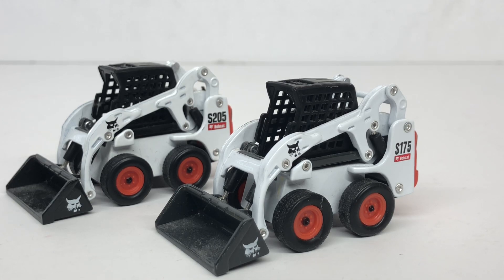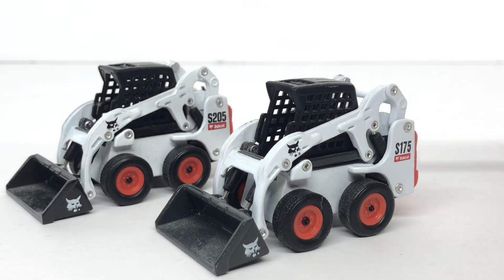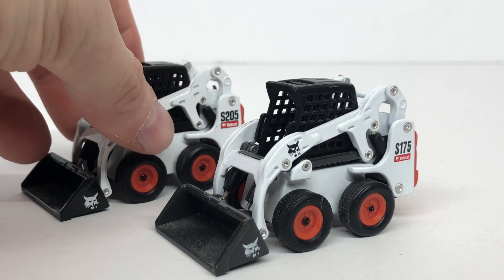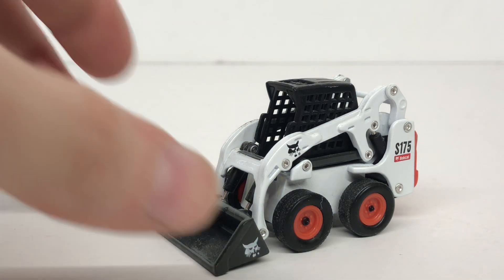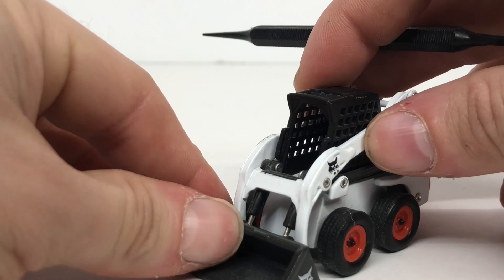For today's review we are going to be taking a look at the Bobcat S750 and S205 models in 1/50th scale. These models were produced by DCP — you can get the S205 in a set that comes with the DCP truck and trailer. For the review we're going to look at the S175, as the 1/50th models are exactly the same with just one or two differences.